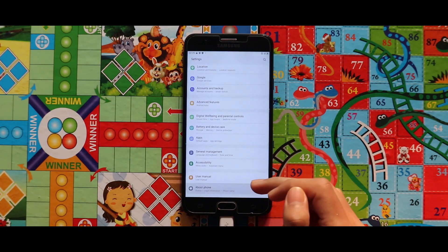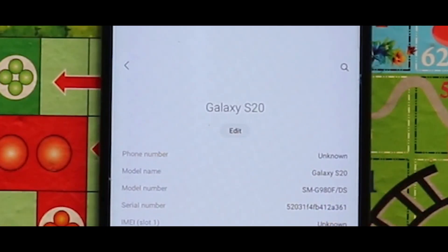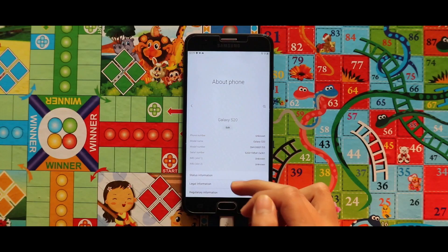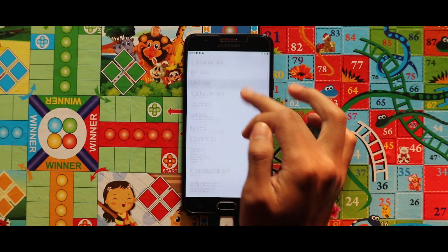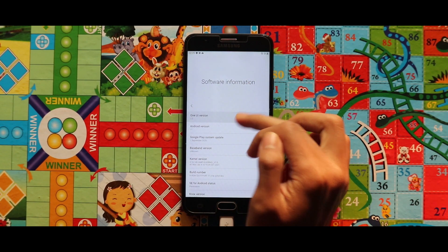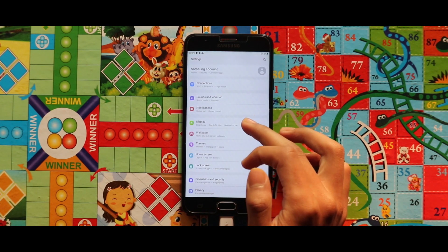If we go to Settings and then About Phone, we can see that the ROM is ported from the Galaxy S20. And from the Software Information, we can see that the ROM is running on Android 11 with One UI 3.0. Let's just increase the text size so that this will be visible more clearly.